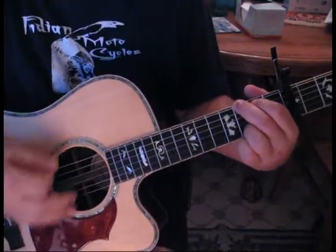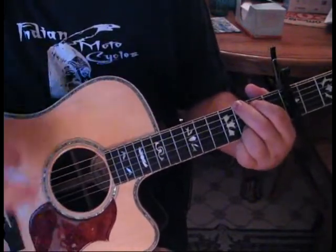The strumming will be down, and then it's basically down, up, down, down, up, down.